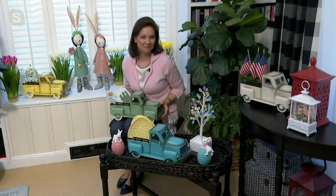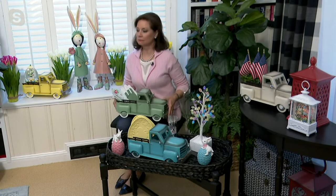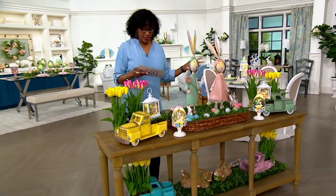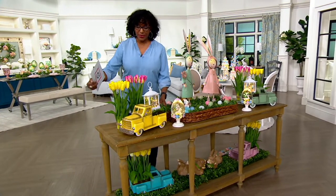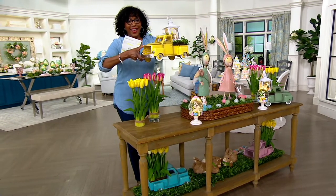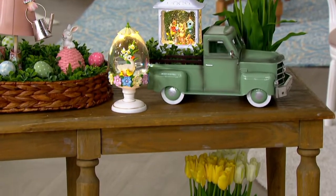The yellow truck has sold out already. So now we have blush, which will be the next one to go, we have the green, we have the aqua, and then we have the cream. So sorry about the yellow, but the yellow has rolled on down the road. Pun intended.